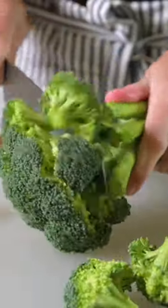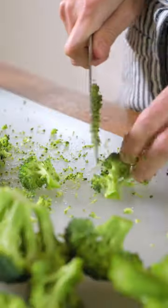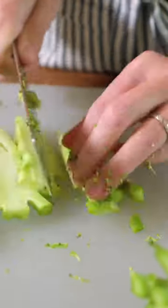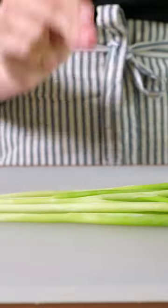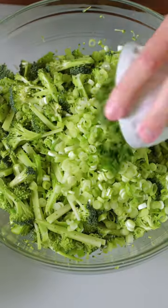First, chop up the broccoli florets into small pieces. Then remove any tough parts from the stems and slice them into thin matchsticks. Remember, this is a slaw so keep everything nice and small. To add some extra flavor, let's also chop up a bunch of green onions.